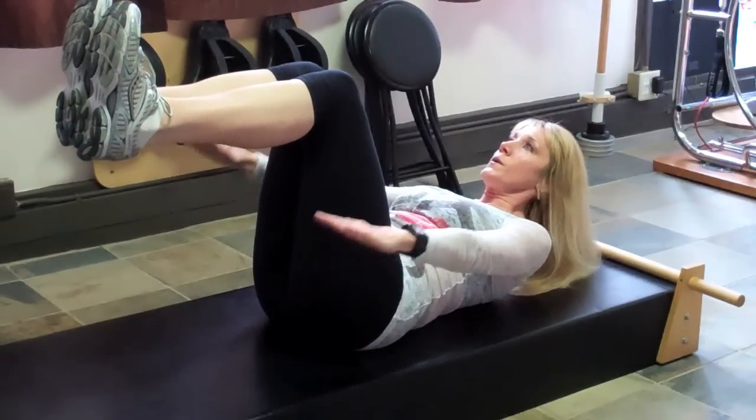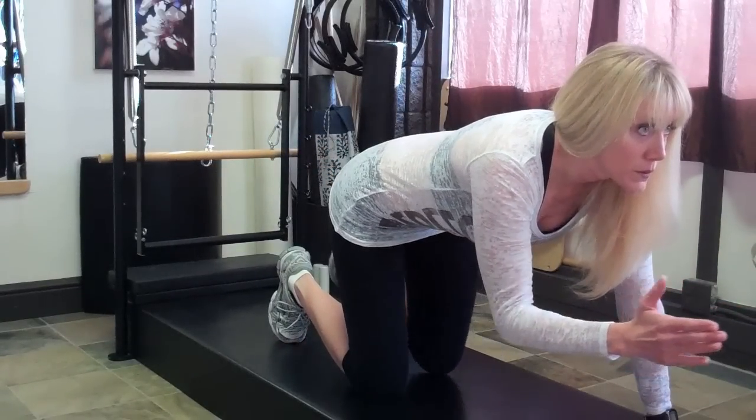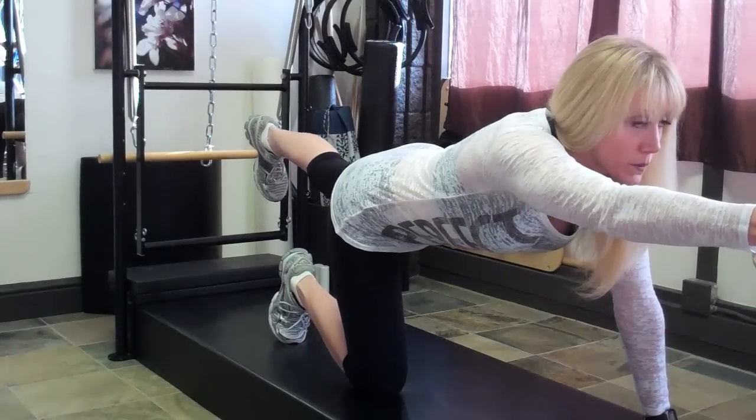My name is Bridget McGrath from TahoePT.com and today we're going to talk about how to do Pilates at home. One of the things about doing Pilates at home is that it is a great place to start and you don't necessarily need a reformer or any Pilates equipment. It definitely will give you an excellent workout.